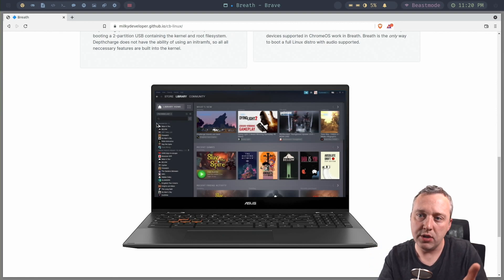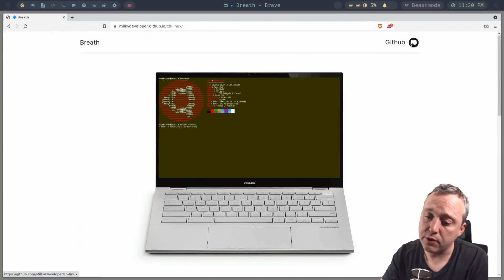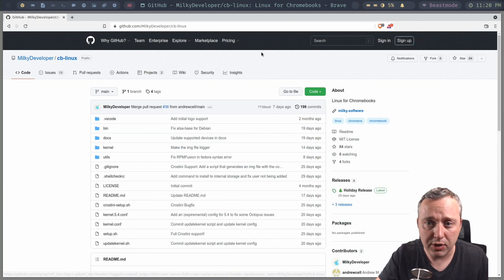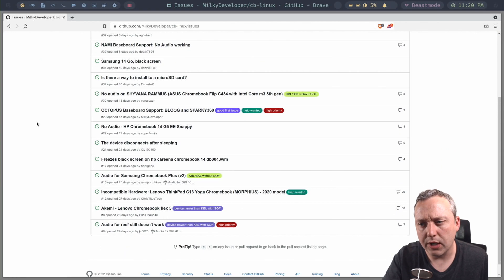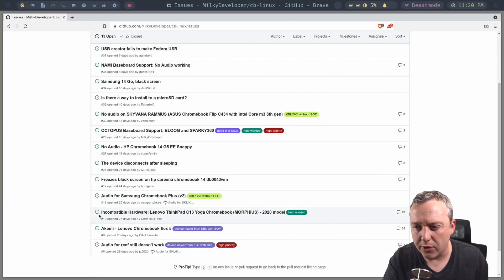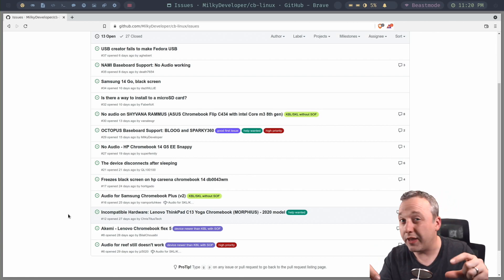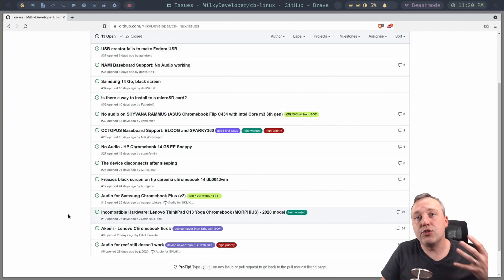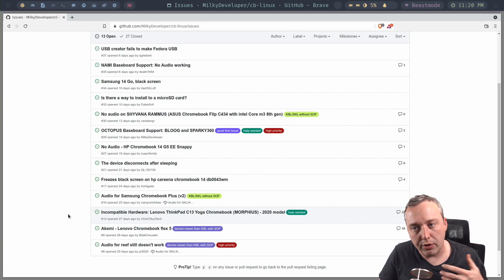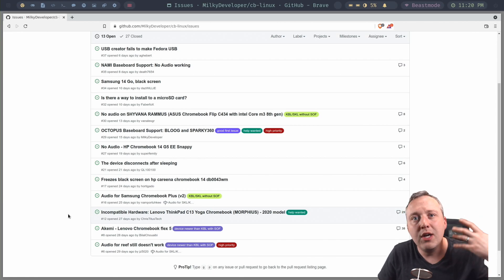The downsides: this project is still very new and the support needs help. This developer needs your help — whether it's trying it out or submitting something to their Issues tab on GitHub. You can see all the different things people are running into. I have an issue down there for incompatible hardware on the C13 Morpheus model — AMD — with some audio issues. Audio keeps popping up with these Chromebooks because how Google handles audio in Linux is very odd. The more people that can try this out and make an issue, the better.